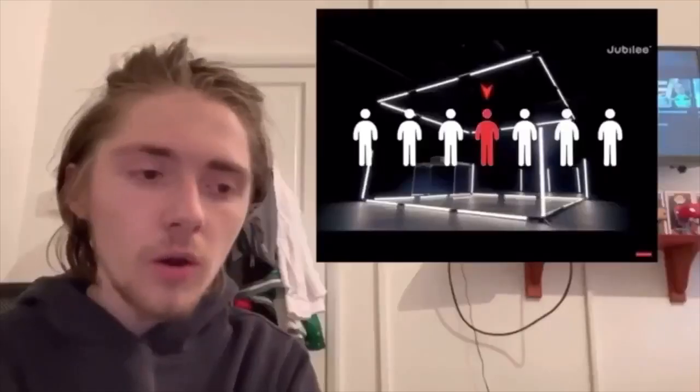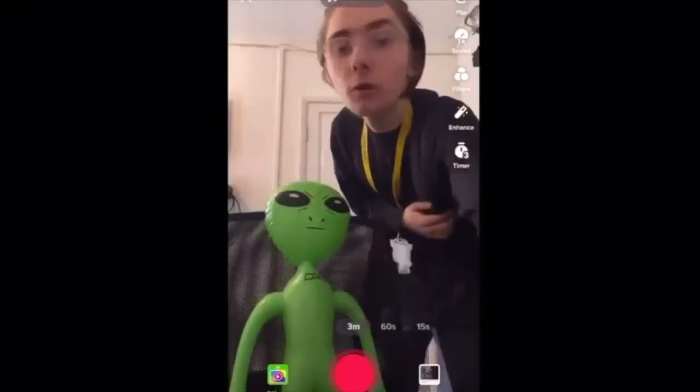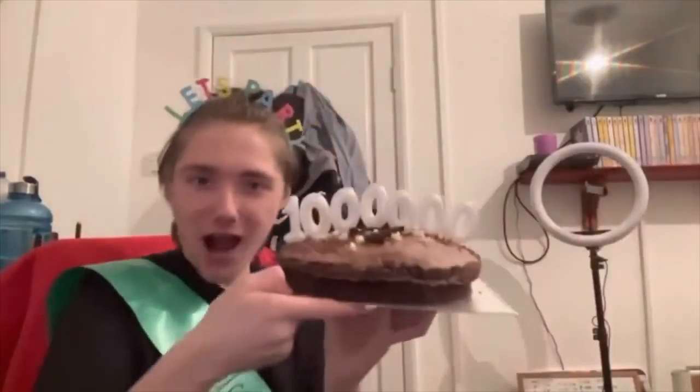Hello everybody and welcome back to another video. Today I thought I would show you all of my Umbrella Academy Funko Pops. What I'm going to do is show you them in their boxes and show you them in the light box. Let's start off with Season One of Umbrella Academy.